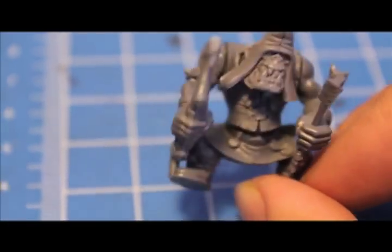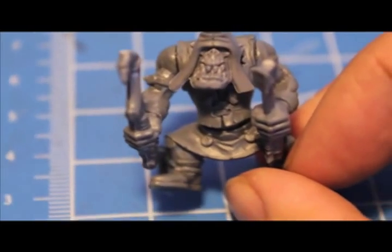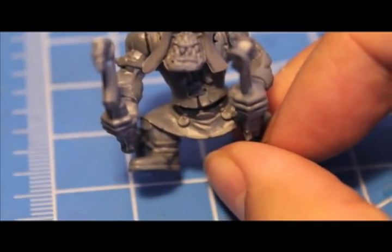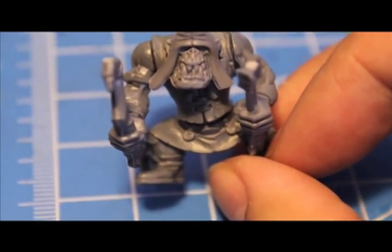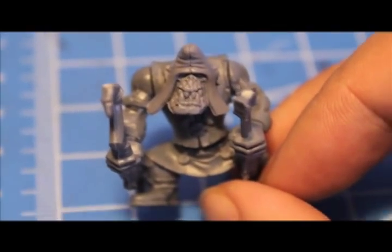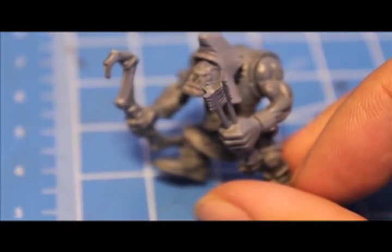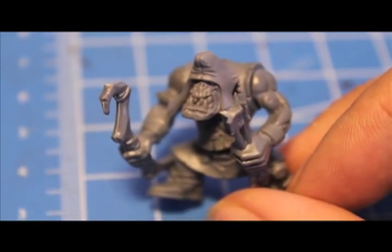The only way to get these guys is to order them from GW. They have metal figures, which means they come in two or three to a blister, and they're pretty expensive. So I'm going to teach you a simple way of how to make your own Orc Arrow Boys using two Orc kits, which you should have already.